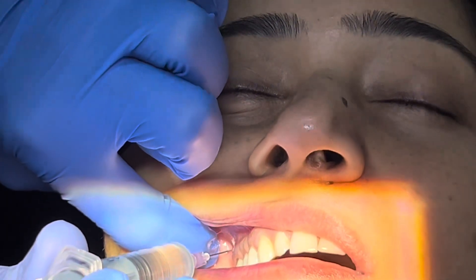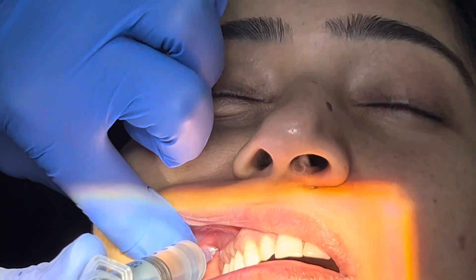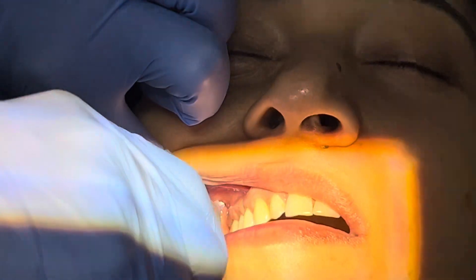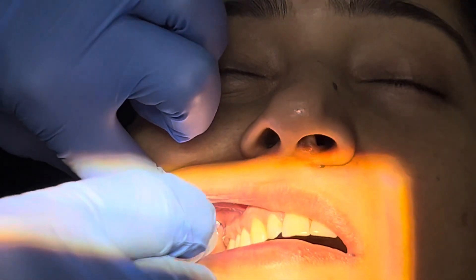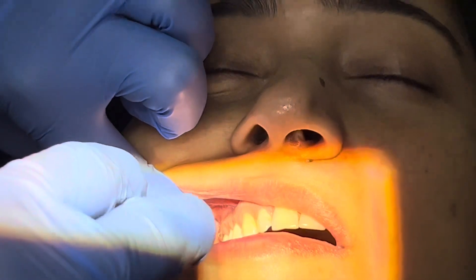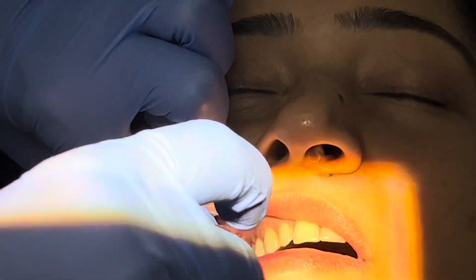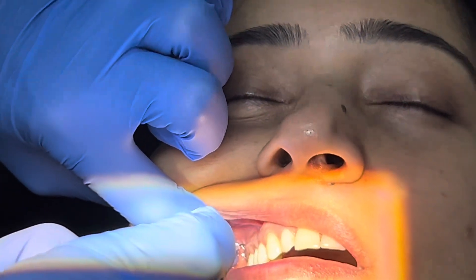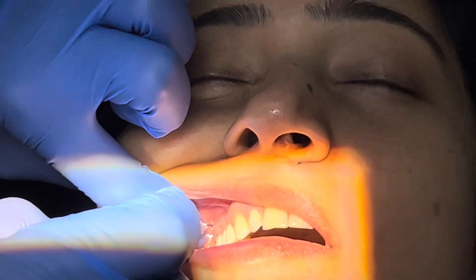We insert the needle here. We don't have to feel bone contact here. This is where we need to aspirate two times — aspirate, change the angle of the bevel, aspirate again. After two negative aspirations, we can inject slowly and deposit around 1.8 ml of the local anesthetic solution.